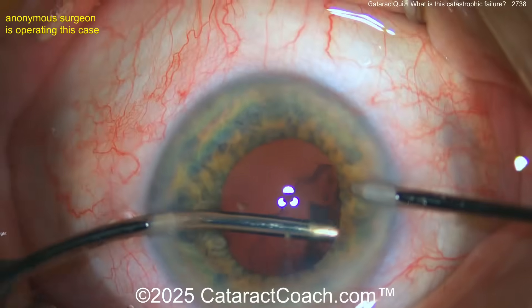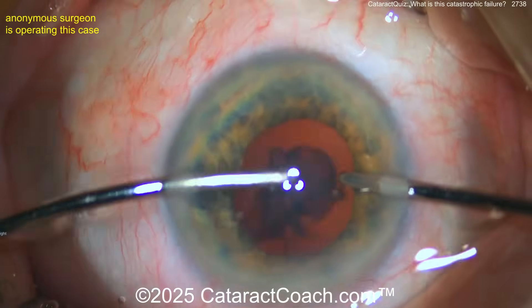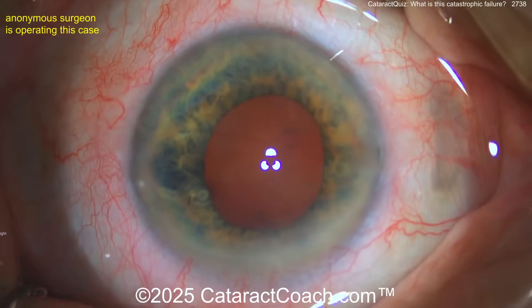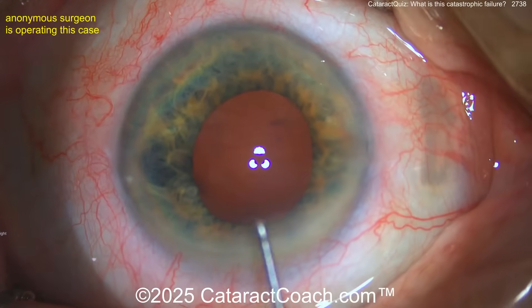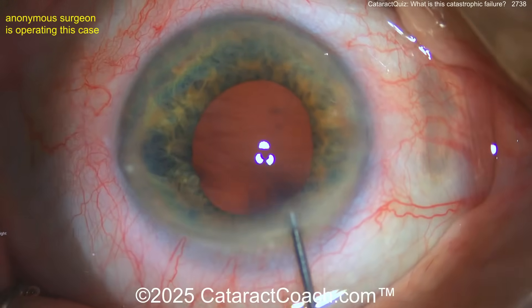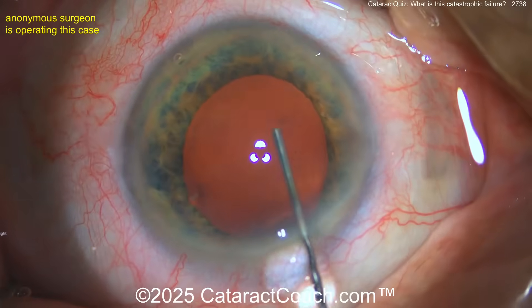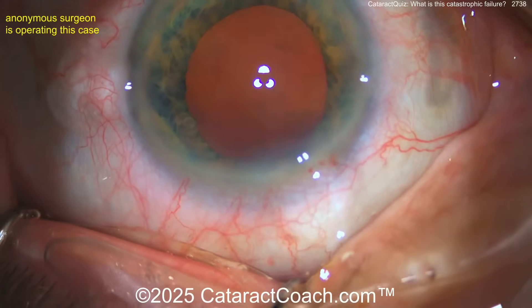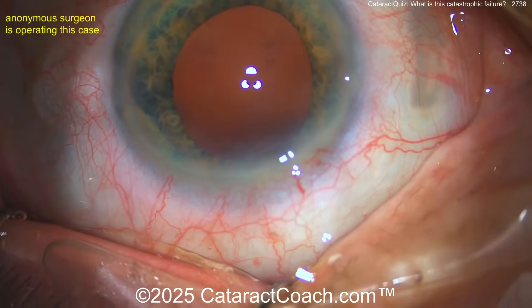Now bimanual cortex removal — look at that, looks pretty good. Bag's intact, posterior capsule's intact. It looks pretty good. Now watch carefully: look at the main incision. What do you see? A little Descemet's tag — that's a little Descemet's tag at the main incision.